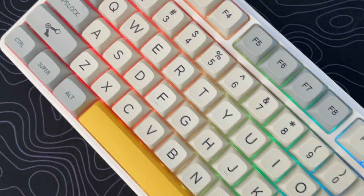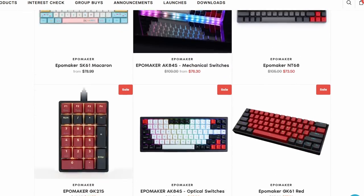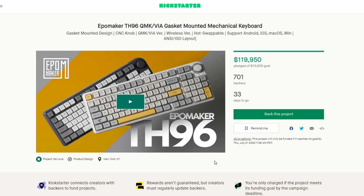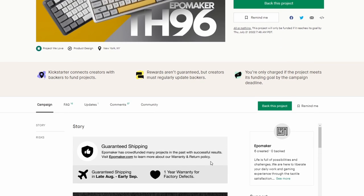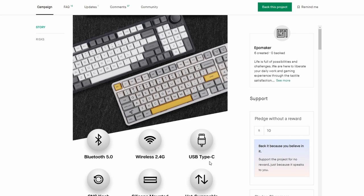It has a clean color combo and I'm really excited to share it with you guys. EpoMaker has been making awesome keyboards with different layouts lately. This time they have chosen to make a 96% gasket-mounted, Bluetooth, and hot-swappable mechanical keyboard. Check out the link in the description below for more info. Let's check it out.